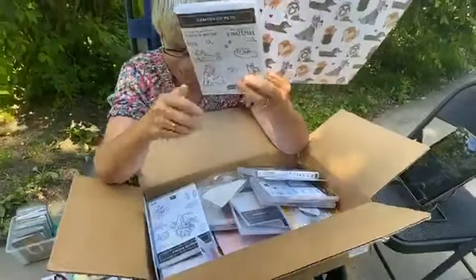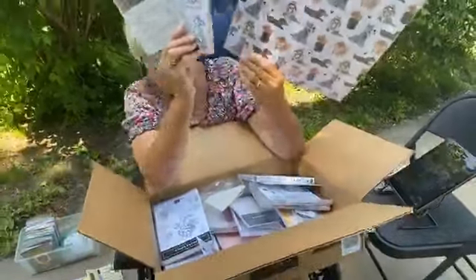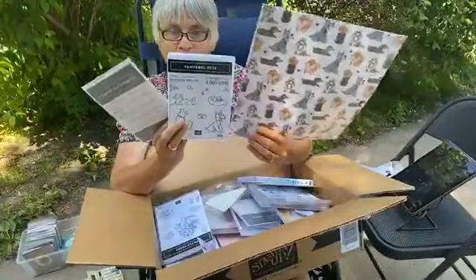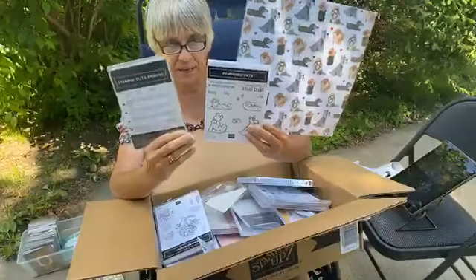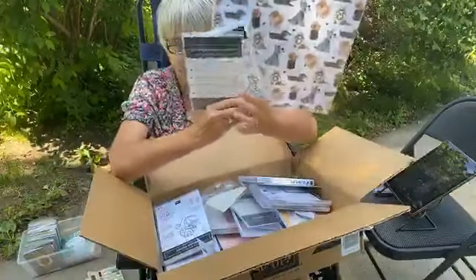This bundle has dies, and some of those dies also go with the paper. I love it when there is a set like this, and all the pet lovers everywhere — I just think this is going to be really popular. So this is one of the papers and one of the bundles.